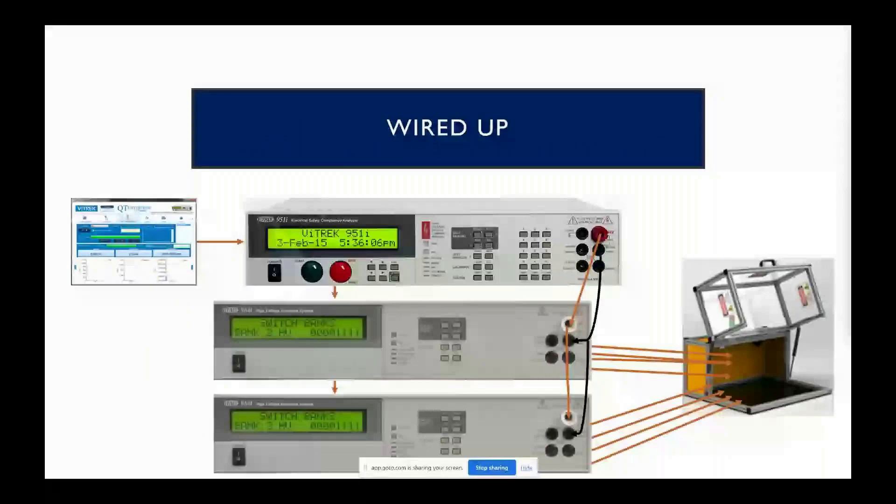The outputs of the hipot tester are typically wired to the front panel inputs of the 964, and then out the rear panels of the 964 switch are the leads going to all of your test points. We do have an option to put the output for the 950 on the rear panel as well as all the inputs for the 964 on the rear panel, assuming there is sufficient space. We are limited to 60 rear panel connections on the 964.